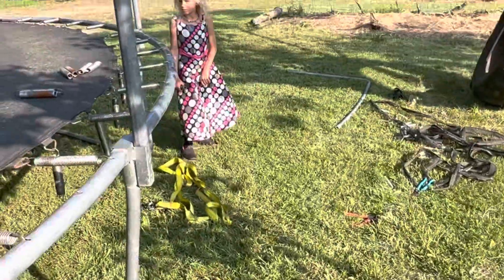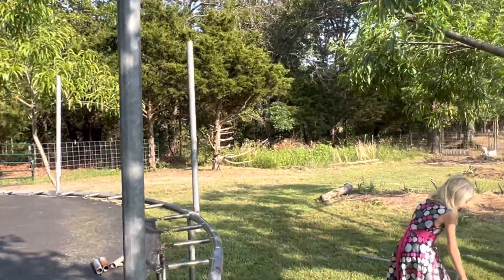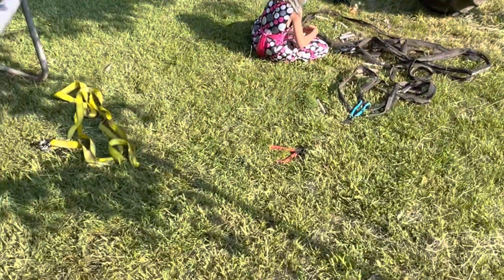Might have to do ratchet straps on that side, or are you doing okay? Have a blessed day.